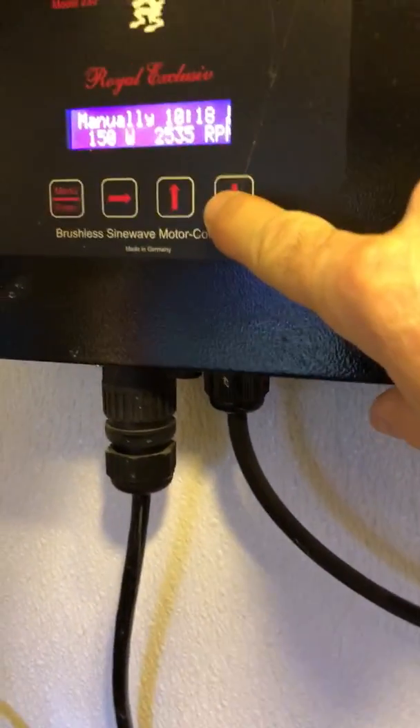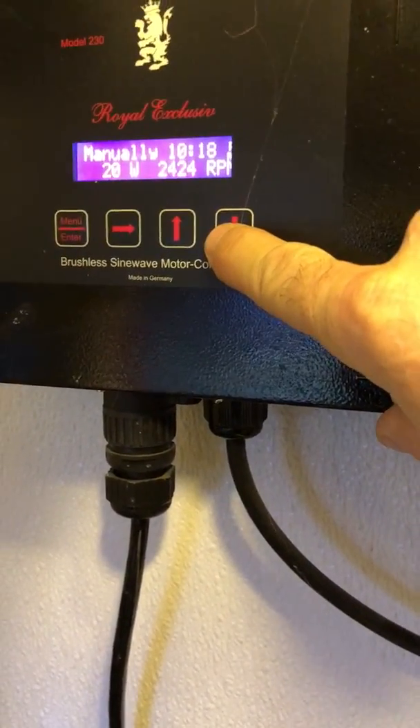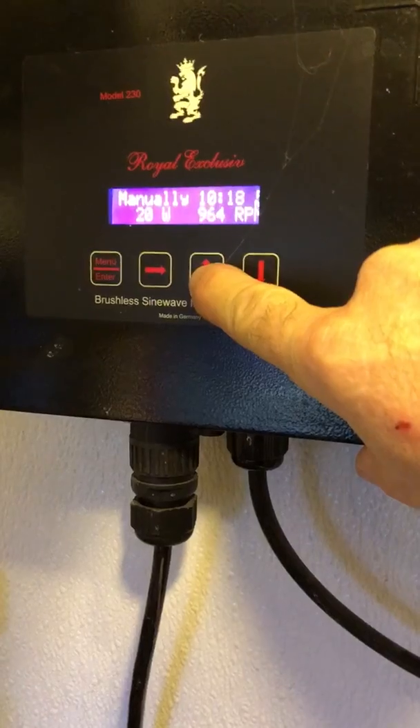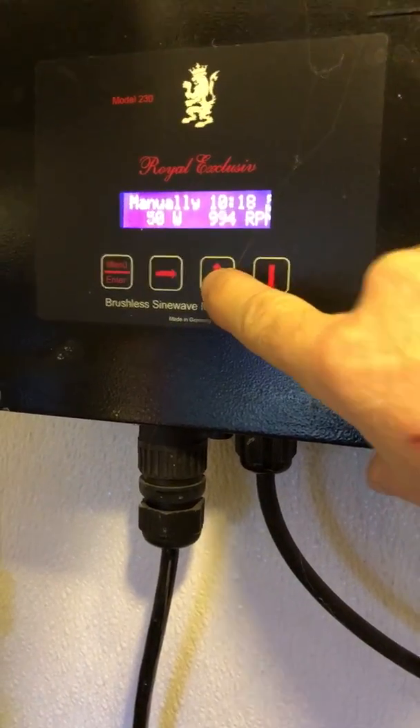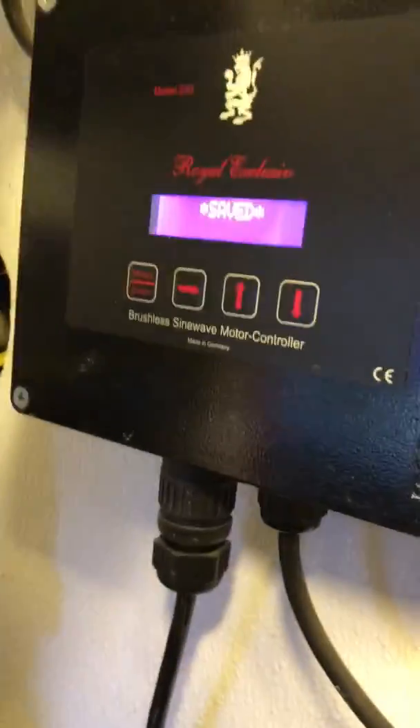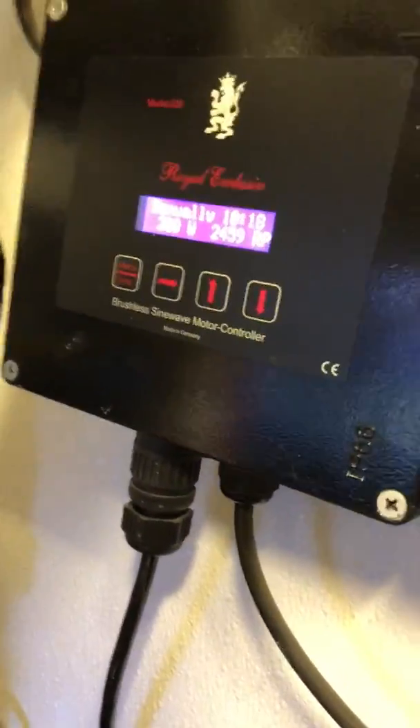I'll increase it a bit here. Let's bump it up. I'm not going to go to 230 watts. Let's go to 200 watts. We don't want to push it too hard because I will overflow my tank. 200 watts here.